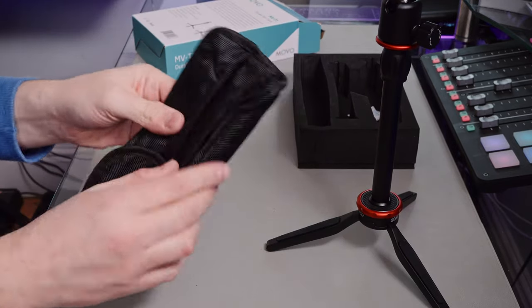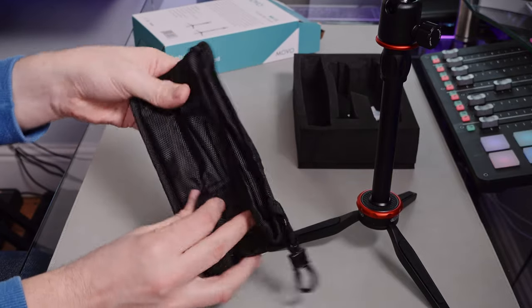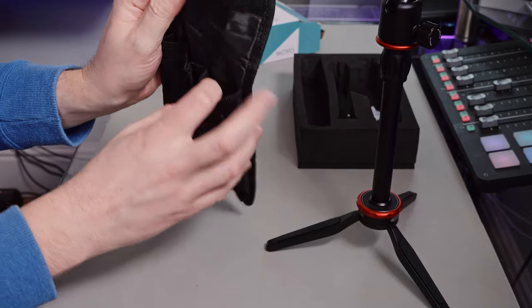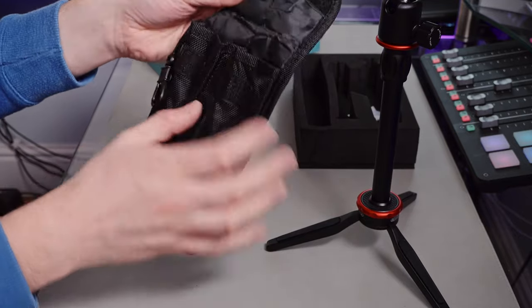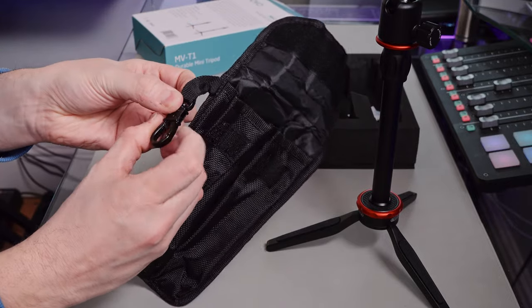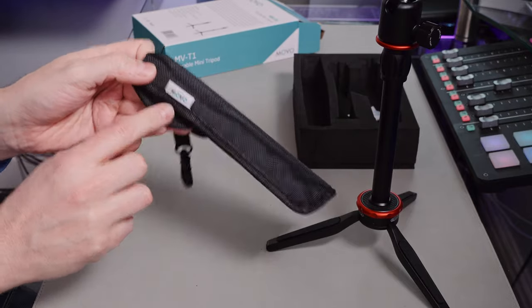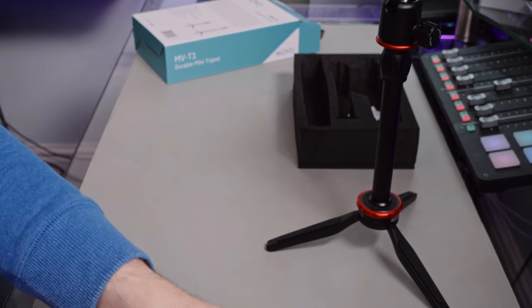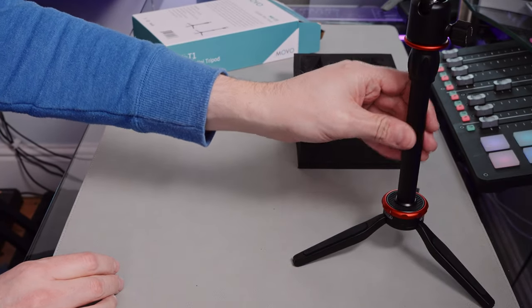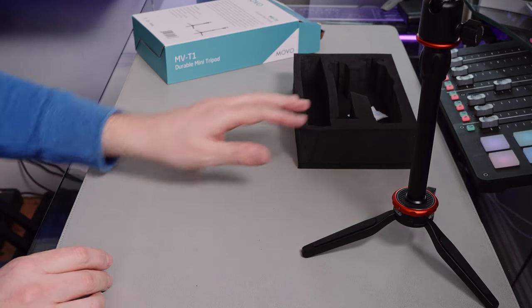You actually get a bag with it too. It has compartments for each individual item and a nice metal clip on there as well. Not the worst bag I've seen — it will certainly protect the contents and it's branded. I personally tend to just chuck stuff in a bag and get on with it, but if you're a bit more careful with your things you might want to use the bag.